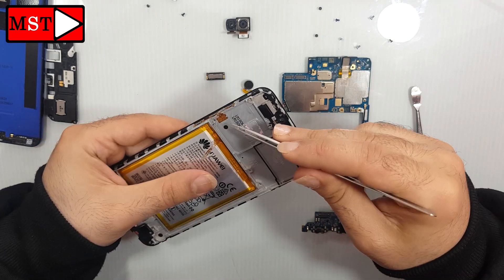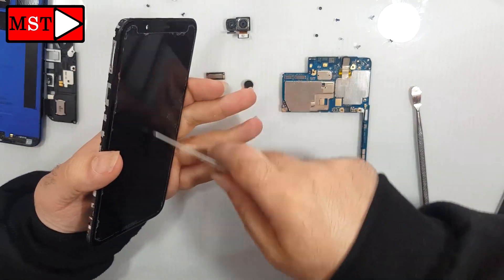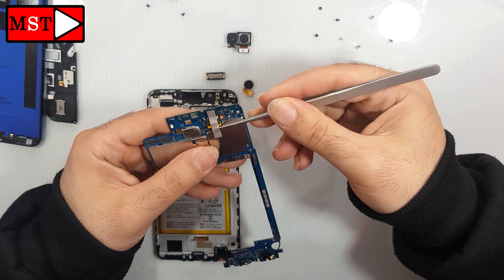Here we have the volume buttons and power buttons flex cable, and the battery and the flex cable of the screen. That's all of the Huawei Y7 Prime — and this is the front camera.